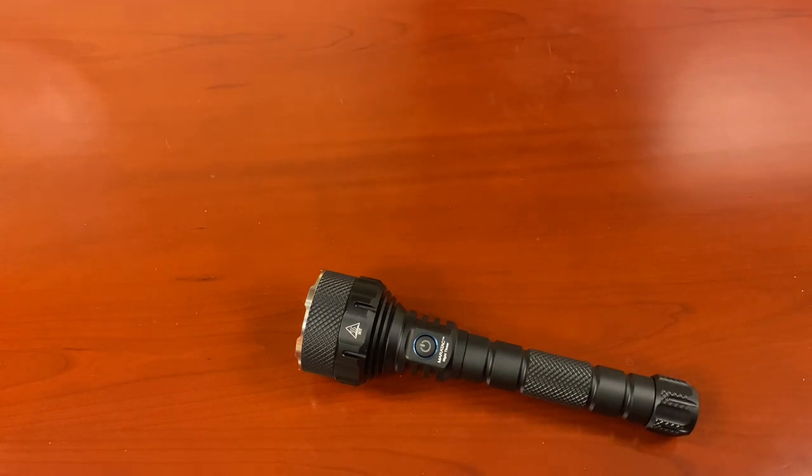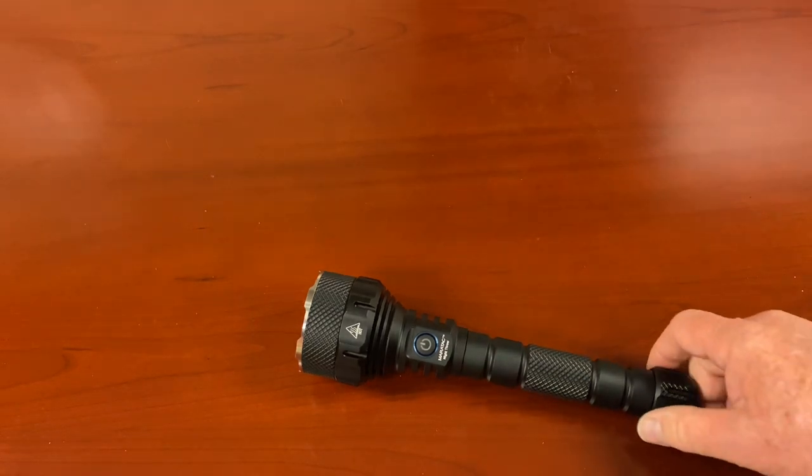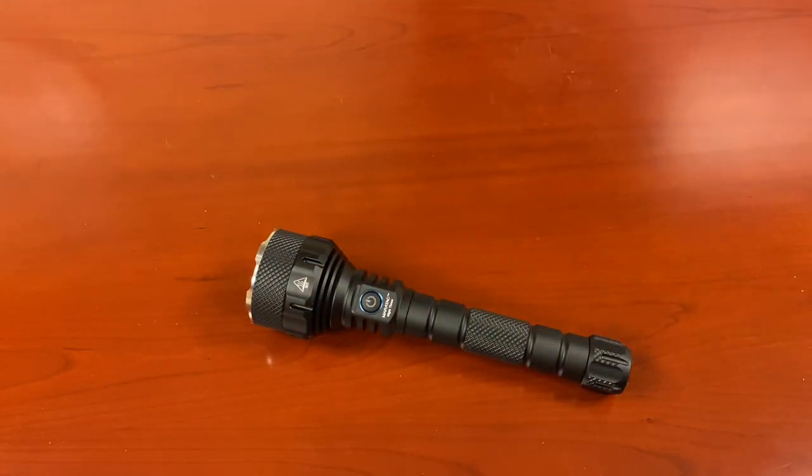Water resistant — absolutely. It is water resistant, IP68. No problem getting it in the rain; you drop it in a puddle, it'll be just fine, pull it out. When I tell people it's water resistant, the first thing they want to do is go scuba diving with it. It is not a dive light — dive lights are whole different animals. This is a high intensity — I want to call it an LED searchlight — something the world has not seen before. It competes with spotlights on the side of public safety vehicles. The throw on it is unbelievable.